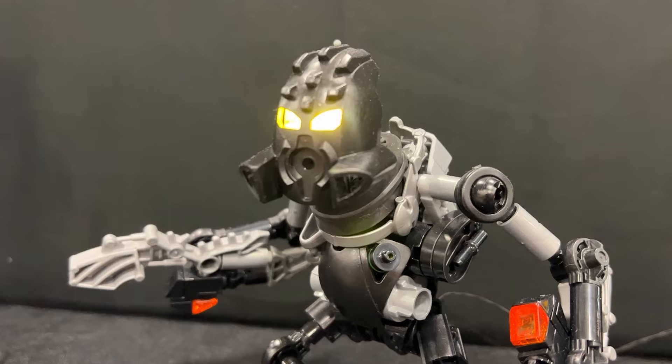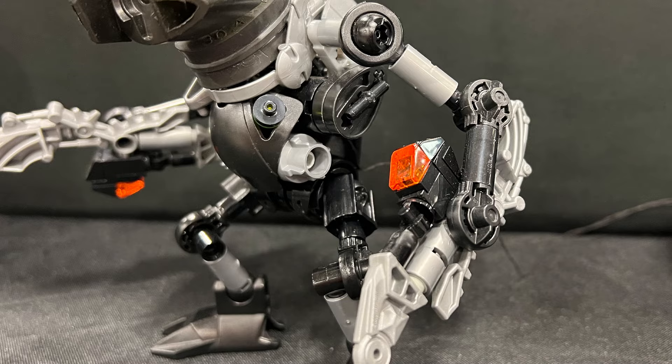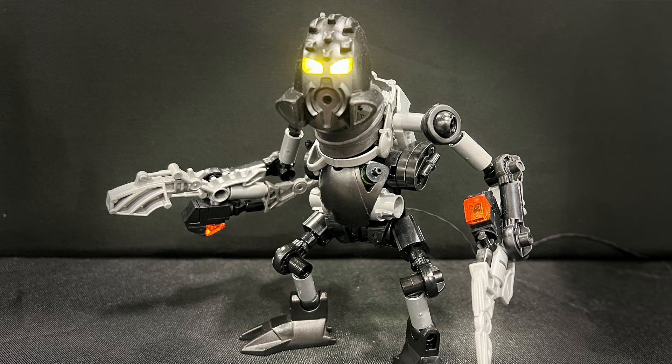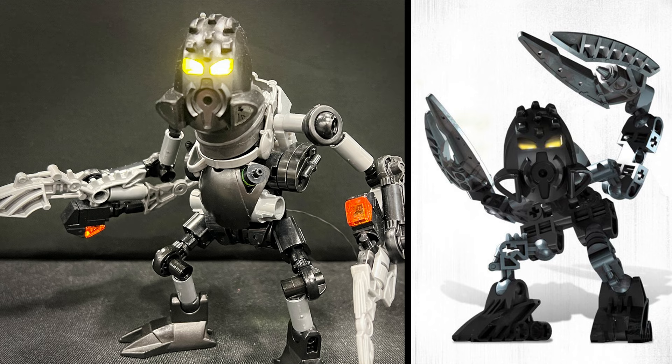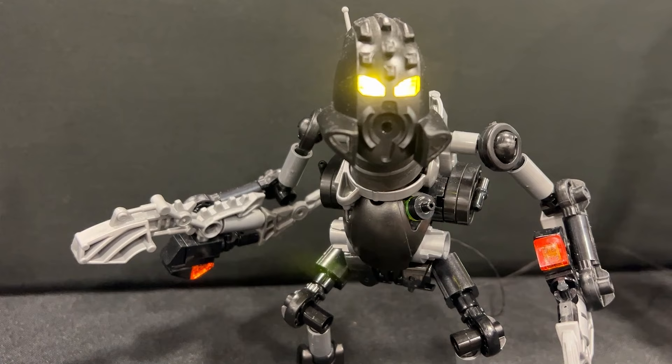To top it all off, this MOC has lights as well - the bright yellow shine is so captivating. And other things like the system greebles on the torso and the really unique shape of these limbs - it's similar to how the official set looked, but Alex is taking it in a nice new direction, really giving the set even more personality. He gave it eyes as well. I don't know why that original set never had any eye stalks - what a strange choice.